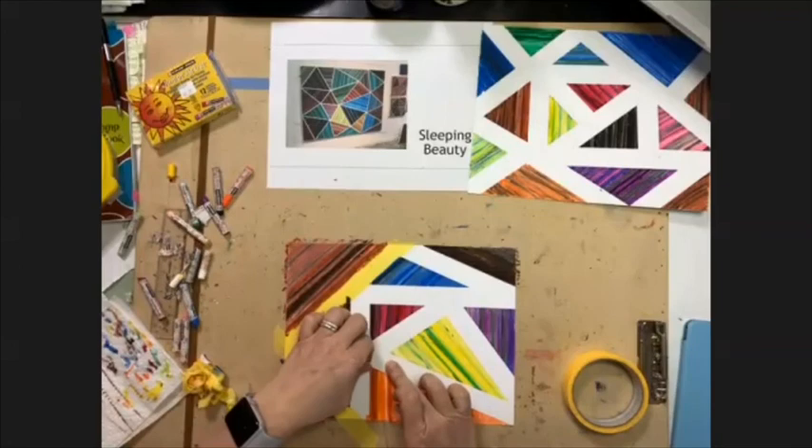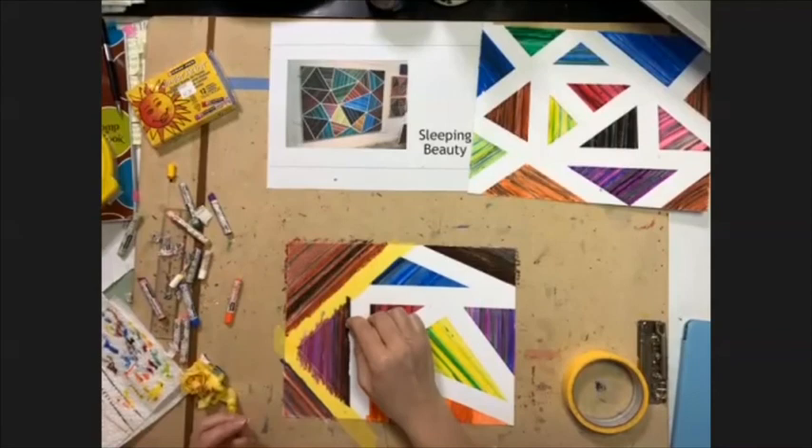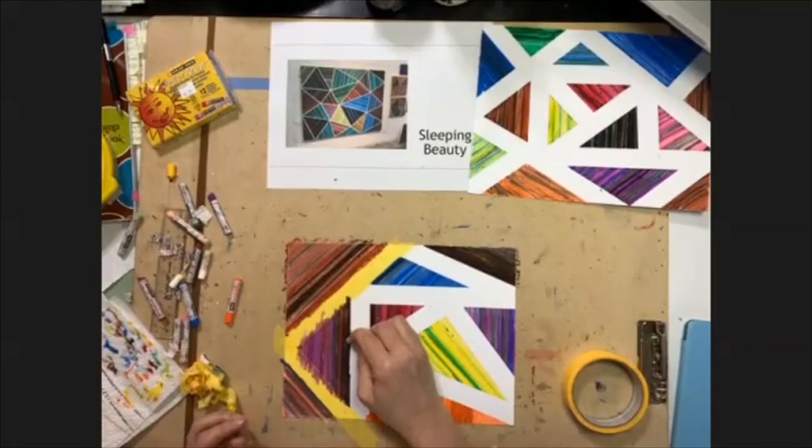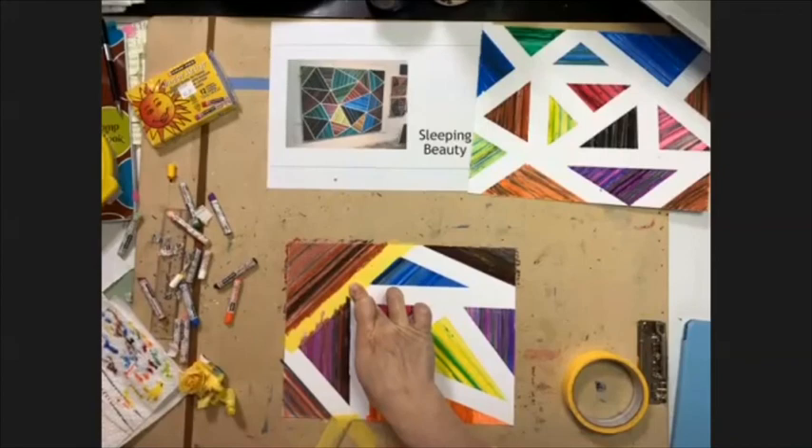I can just very gently tear that off and with my orange fill that in right there, and very gently with my black fill that in right there. No big deal — life is not perfect and art is never perfect. We can come in and fix our mistakes, just like in our lives when we make mistakes, we can always go back and fix them. Nothing is devastating.